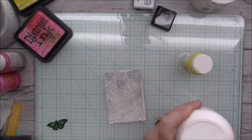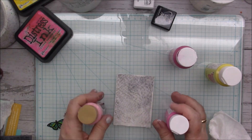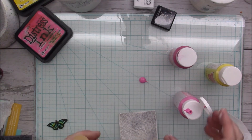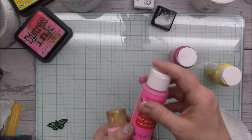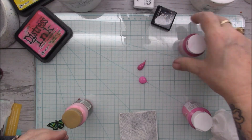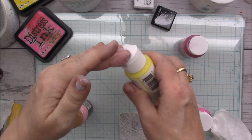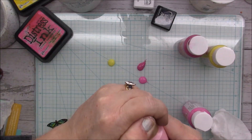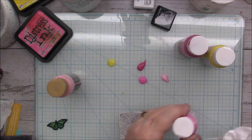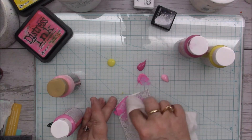This is dry so now I want to put some color on it. I've got some pinks and yellows — bright pink, pink blossom, bright yellow, light yellow, and baby pink. I'm going to take the baby wipe and just put on a wash of these colors.